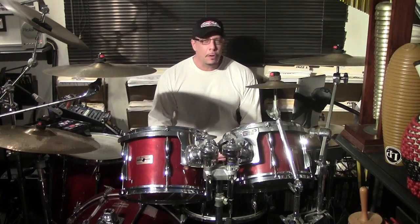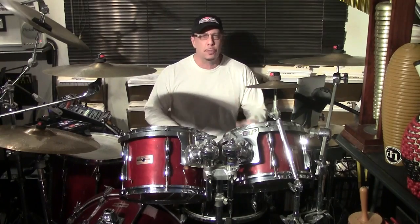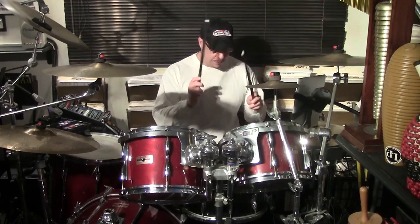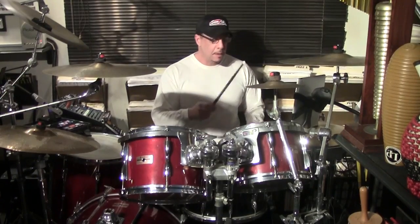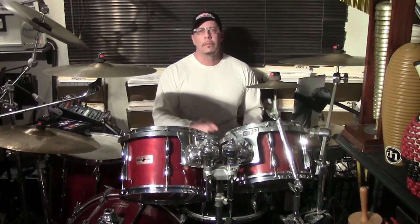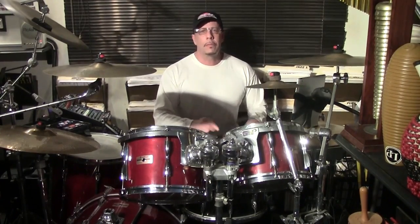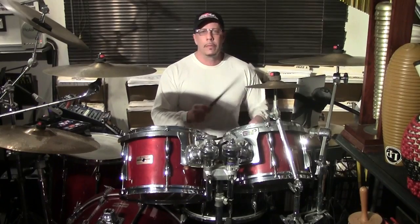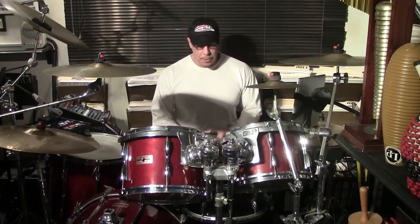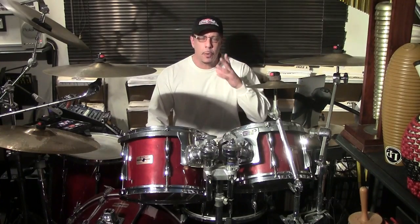Now, just gradually build that up. You don't have to go real fast — accuracy is the most important thing. The speed will come with time. Let's try it. Sixteenth notes with your feet, just to get you started. Next one will be triplets, and hopefully you'll tune in to them. Until then, have a great day.